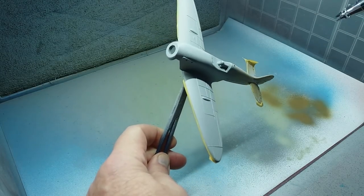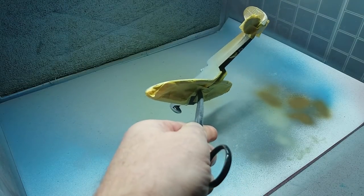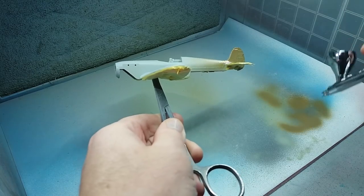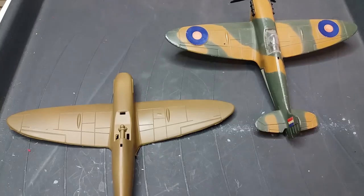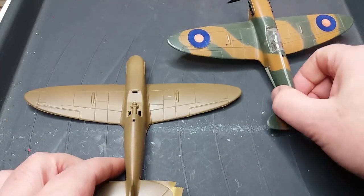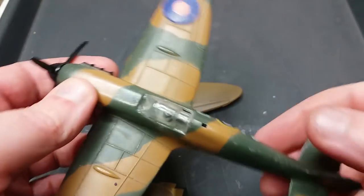Now I'm spraying the upper casting the same sky colour, because the lower wing surfaces and tail plane are on the upper casting. Then I've masked off the undersides and I'm now spraying the dark earth colour over the rest of the aircraft.